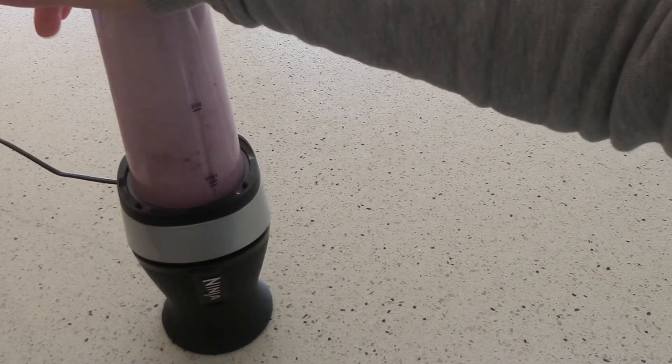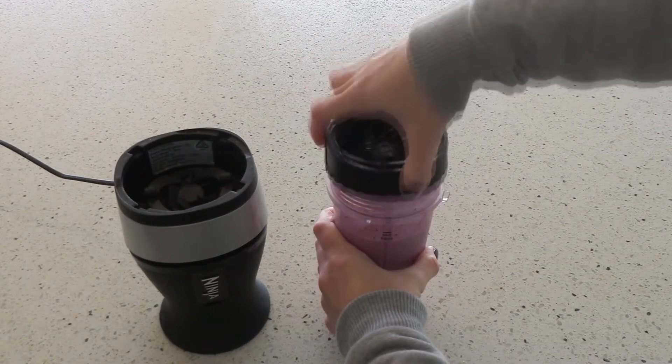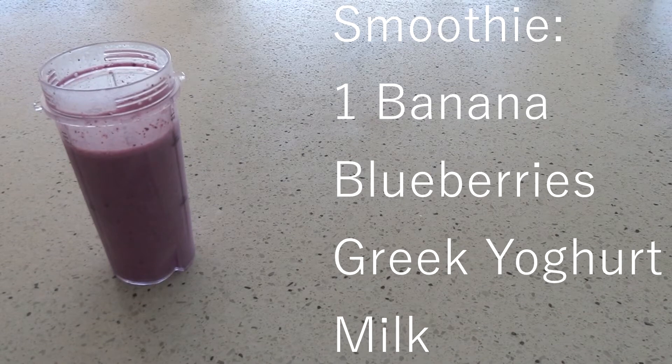This is my go-to breakfast for days that I'm at work. It's so easy to just blend everything together and then just take it with me and drink it on my way to work.